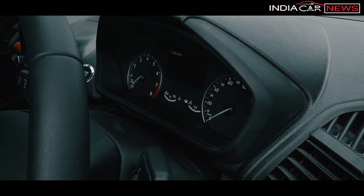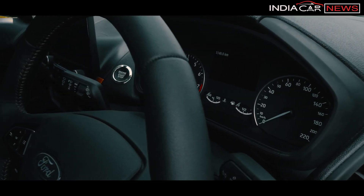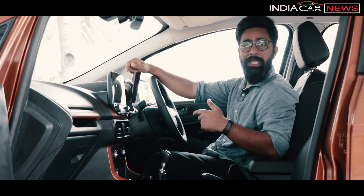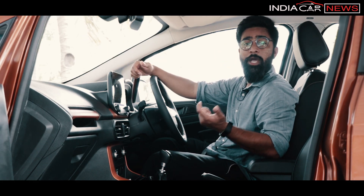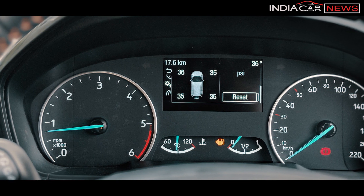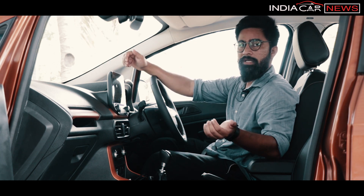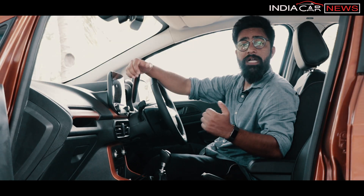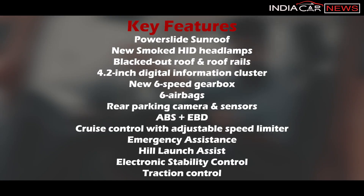There is a chrome ring on the instrument cluster, which looks a little better. The MID display has also been changed — a larger LCD is placed. There is a tire pressure monitoring feature so you can see the tire pressure at all times, which is a nice touch. The rest of the comfort, convenience, and safety features are intact, making it a loaded vehicle. The full features list is on screen.